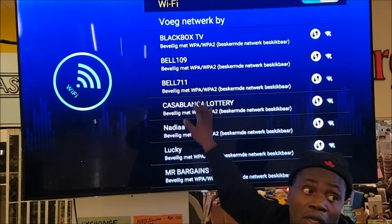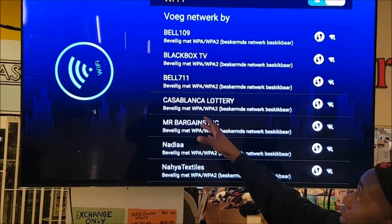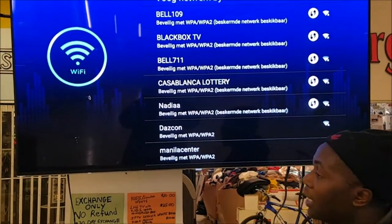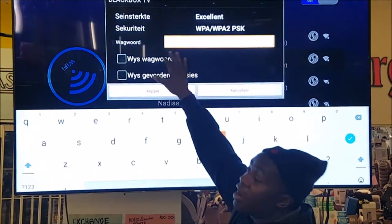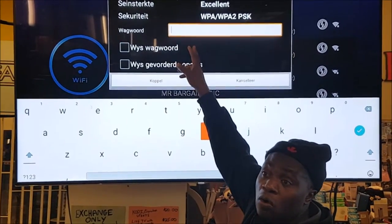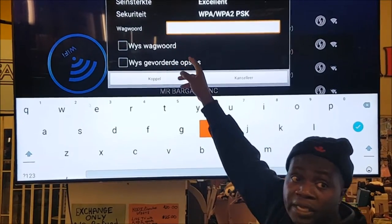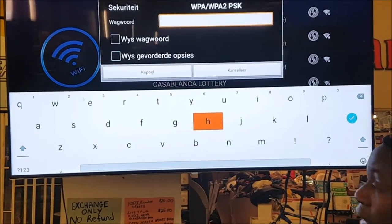And then you're going to have the network all down here. This is the internet network here. You're going to go to your network — our network is Black Box TV. So you highlight Black Box TV, click on it, and it's going to ask for your Wi-Fi code. You enter your Wi-Fi code here — the code provided by your internet company. You can call Rogers or Bell or wherever your internet company is.